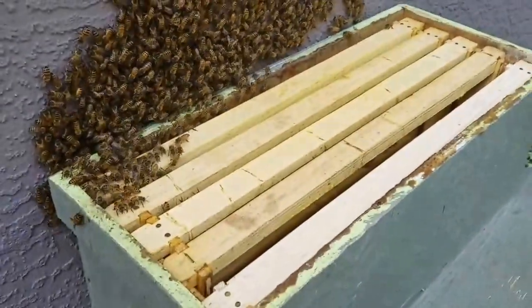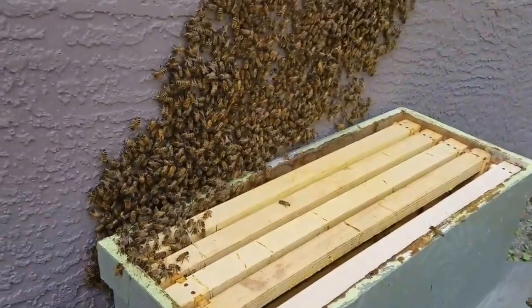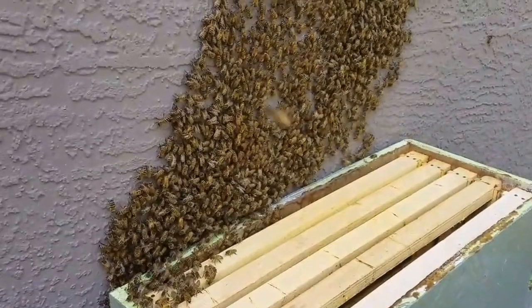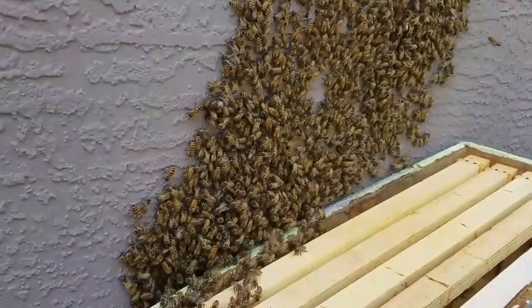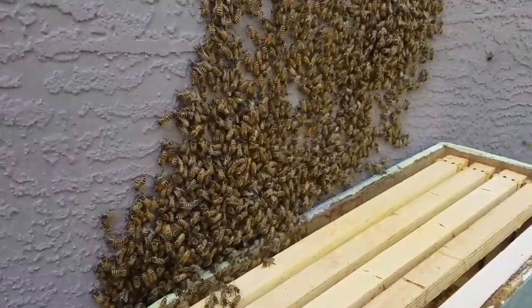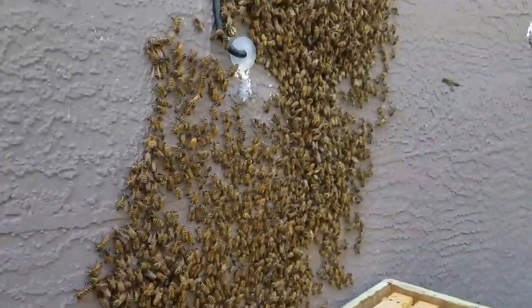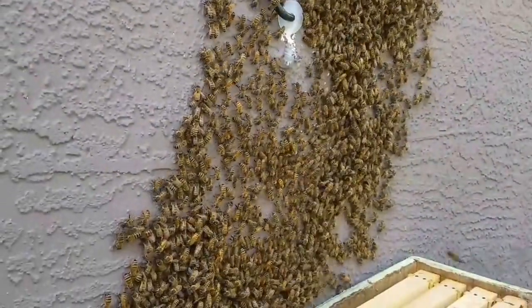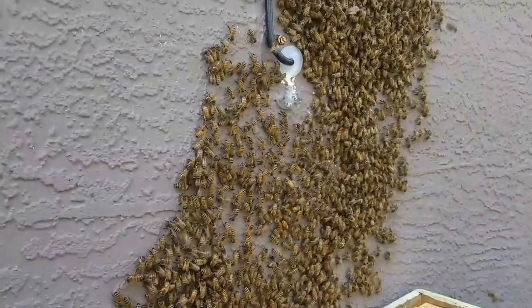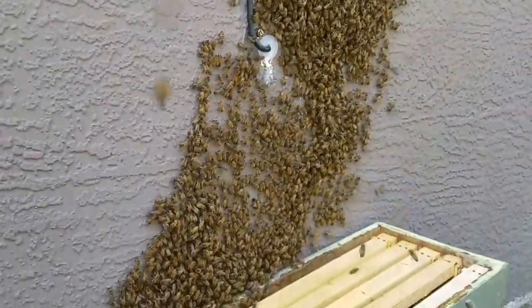Right now I put lemongrass oil on this nuke — this five-frame medium nuke — and you can see them marching to my hive. I'm going to look for the queen as they march down and put her in a queen clip, and we'll be good to go. Luckily for the customer, I got here before they were able to move into the wall. That's a big, big problem as opposed to this.